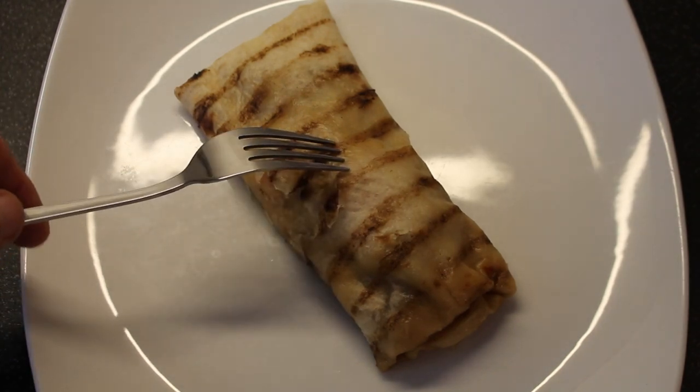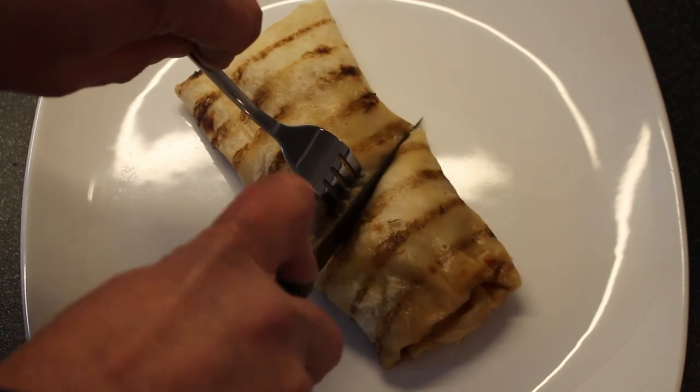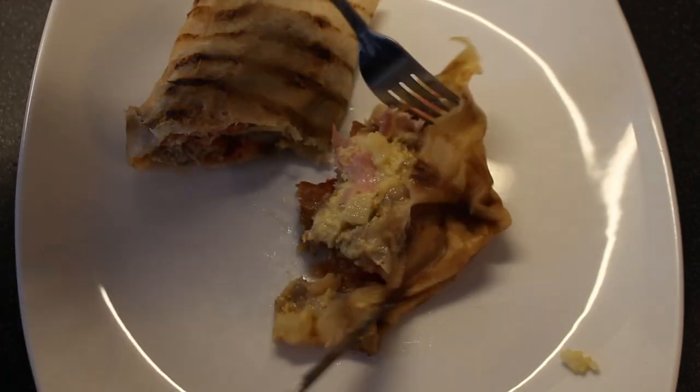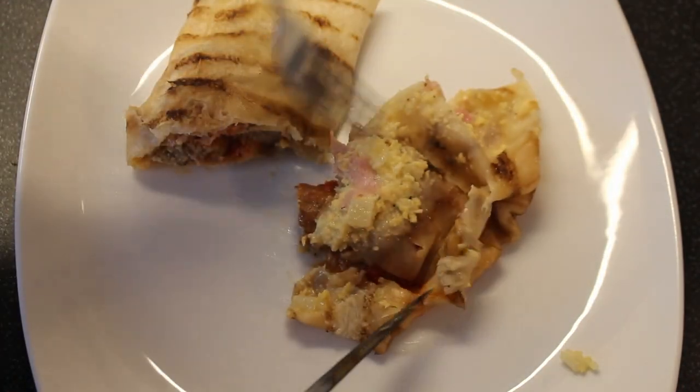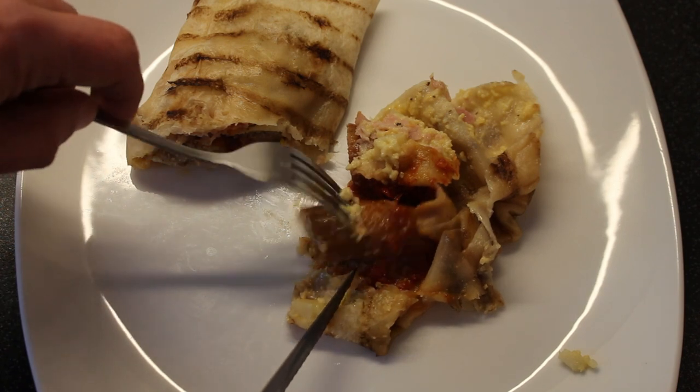The tortilla itself makes up 27 percent. Let's open it up to see what's inside. We kick off with this Cumberland sausage, which makes up 20 percent of this wrap.